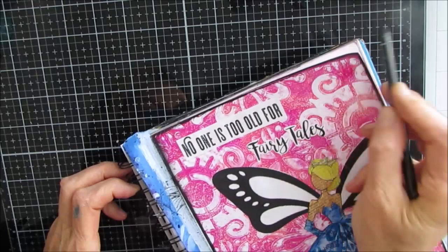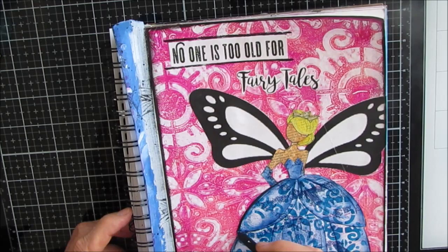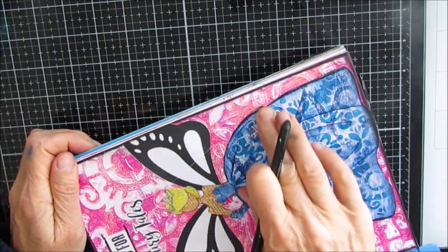I do one layer and then I'm adding another layer. The woodless charcoal pencil comes in soft, medium, and hard — there's a three-pack. You can sharpen them with a sharpener to get a fine point. Here I'm using the same woodless charcoal to shade and add detail to the dress, just following the lines that were on the stamp and bringing them out.